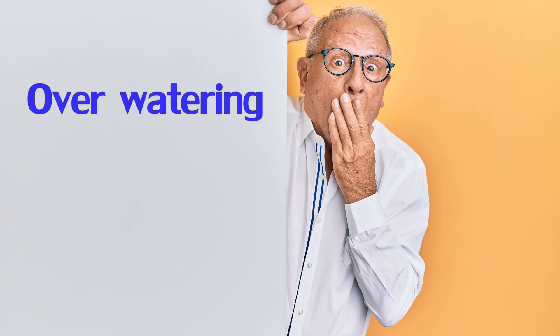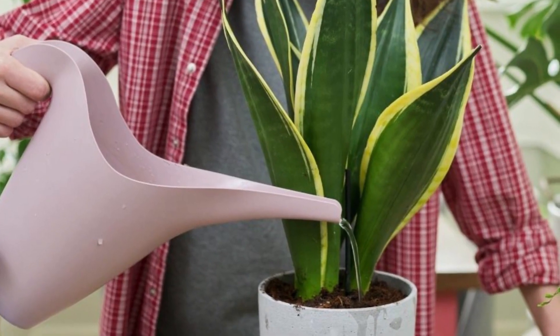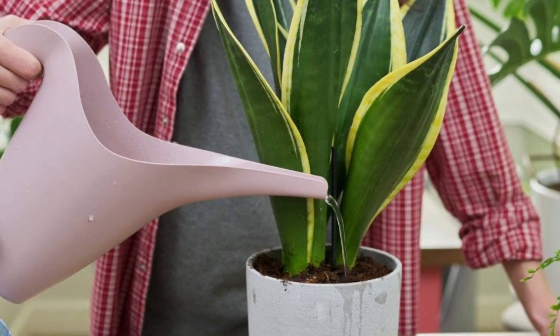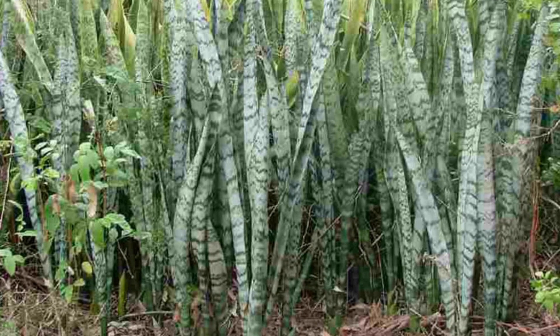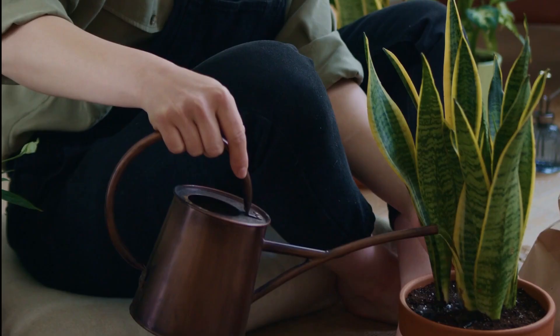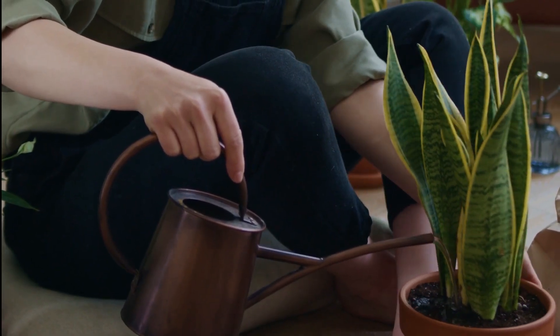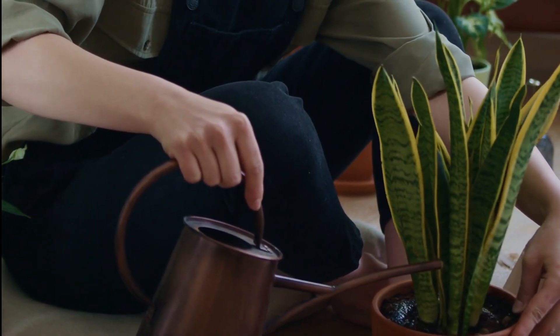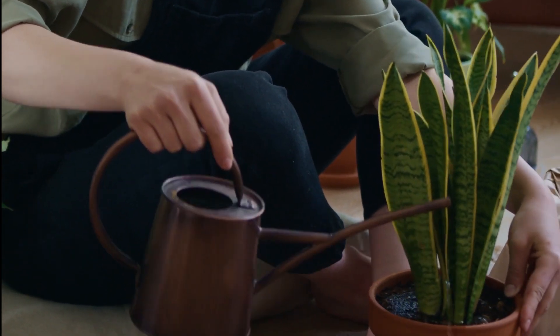Overwatering your snake plant is probably the first common reason why people struggle with the plant and end up killing it. Snake plants come from an arid climate and are used to dry periods of drought. Don't keep the plant too moist — it doesn't like to have wet feet. Only water your plant when the soil is dry.